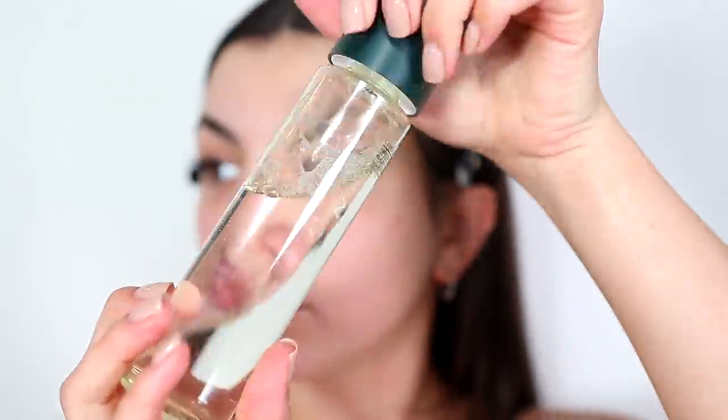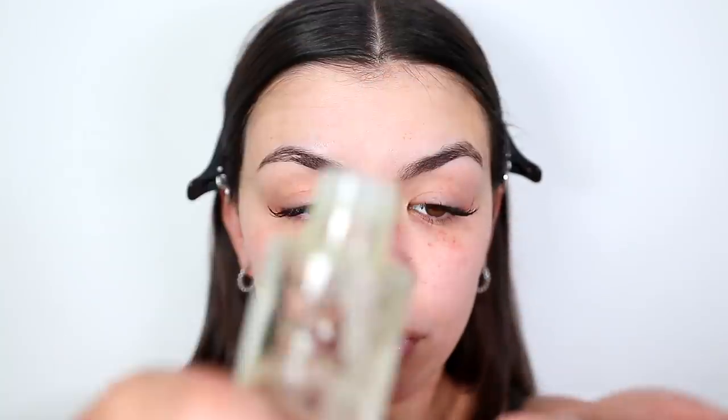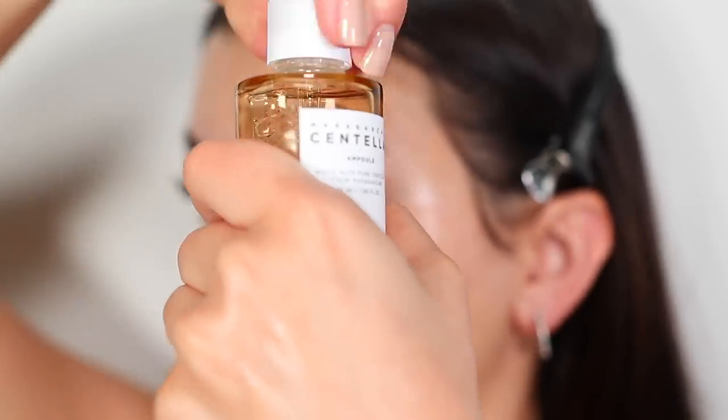I have actually worked with Pyunkang Yul before, but this video is not sponsored. I especially like to use this toner after shaving my face because I try to use skincare products with gentle ingredients — I don't want to use any acid or anything like that on my face right after shaving, so this toner is perfect.